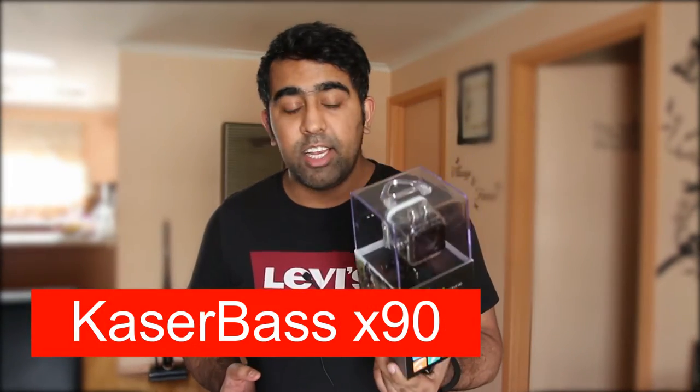Hey, what's up everybody, this is Waze back with another video. Today I'm actually doing an unboxing for the Kaser Base X90. This is an action cam — it records 1080p video and it only costs $80 in Australia.